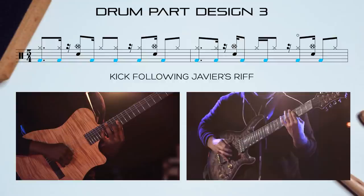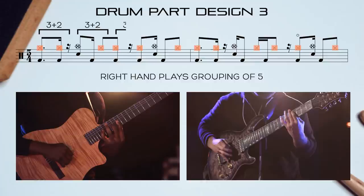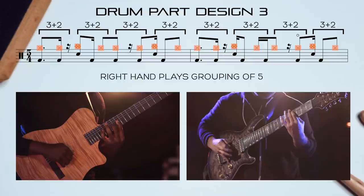The final design also has the same kick and riff combo and 5 sixteenths snare backbeat style. This time, the right hand plays a pattern of 3 plus 2 on the hi-hats and also the stack together with the backbeat, further emphasising this quintuplet feel. There are no ghost notes this time.